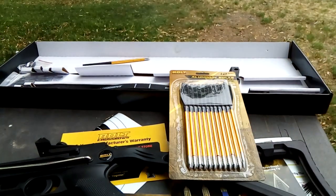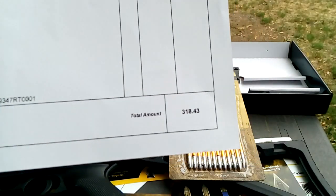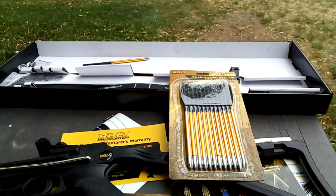I also got myself an extra package of bolts. All of that little bit of stuff cost me $318.